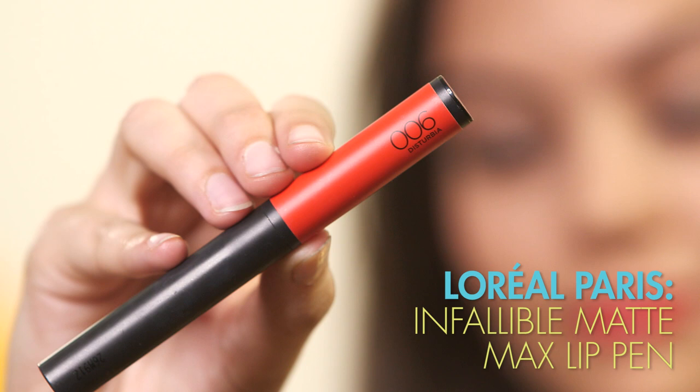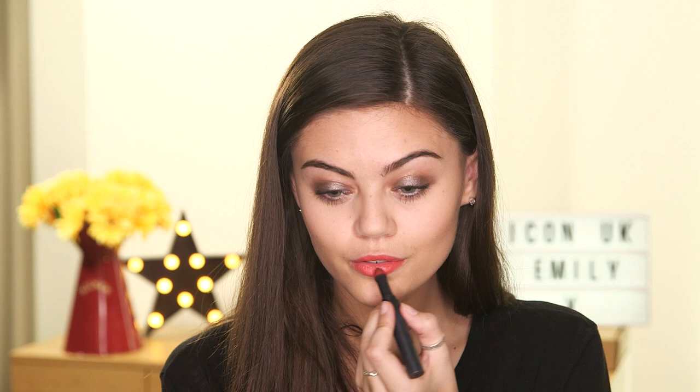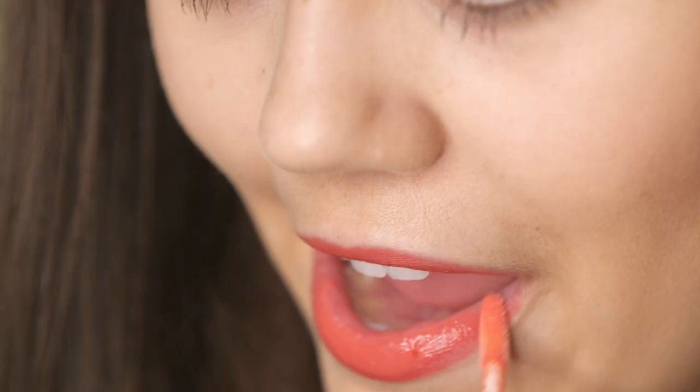Moving on to lips, I'm going to use the L'Oreal Paris Infallible Matte Max Lip in Disturbia, which is 06 — a beautiful orange colour which I really feel matches Daisy's look. I'm going to put a gloss over the top because everything was matte besides the lips, so I'm going to use the Bare Minerals Moxie Lip Gloss in Party Starter, which is a really lovely orange colour.